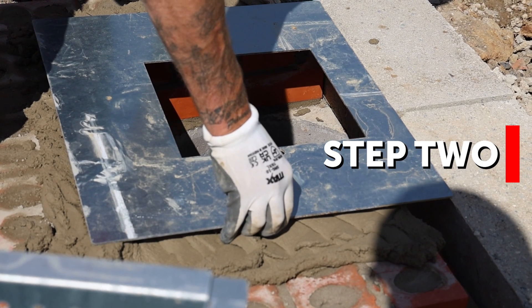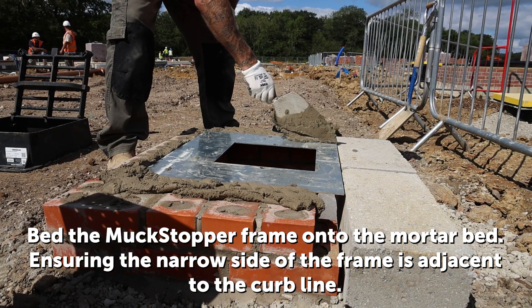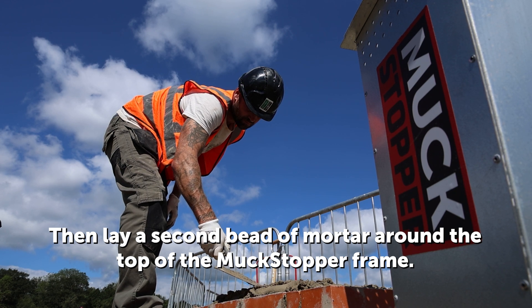Step 2. Bed the Muckstopper frame onto the mortar bed, ensuring the narrow side of the frame is adjacent to the kerb line. Then lay a second bead of mortar around the top of the Muckstopper frame.